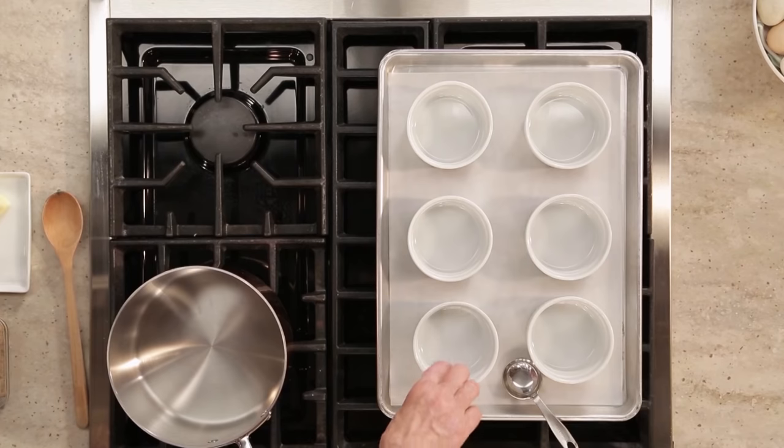Pineapple upside down cake. To make this dessert extra special, I like to bake it in individual sized cakes. These ramekins are perfect for a single serving.